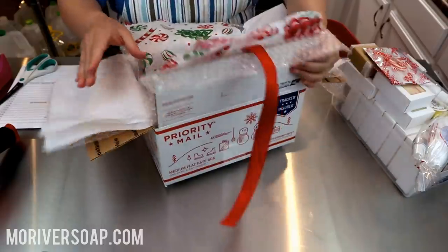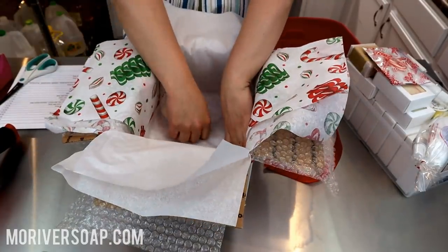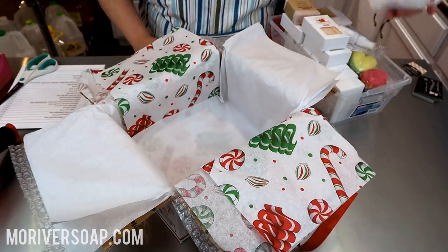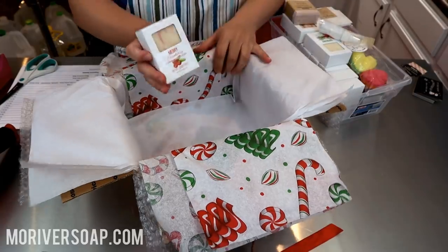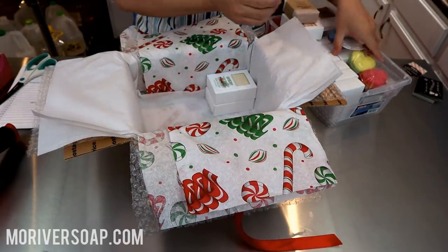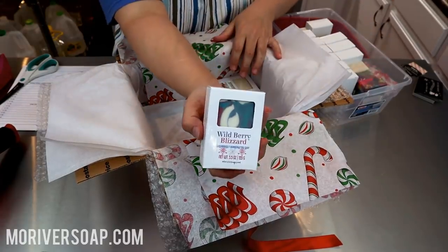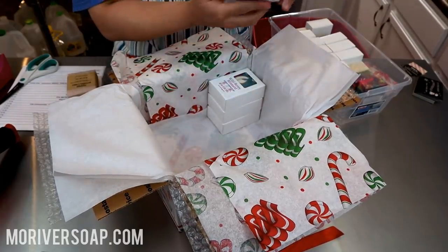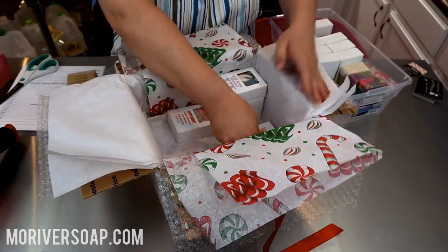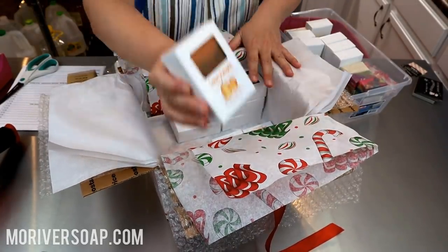I've prepared a medium flat rate box for this order — look how it has all the fun holiday stuff on it. This is from last year's stock. I have quite a large order here and I'm really hoping it will all fit into this box, but I may need to upgrade to a large. We have merry cranberry, bayberry, wildberry blizzard, peppermint, buttered rum, sweet amber — this is kind of a one-of-every-soap order and I love it — and sweet pumpkin.